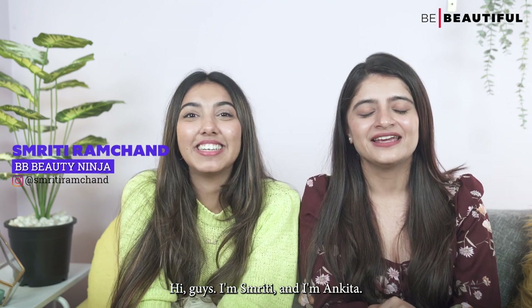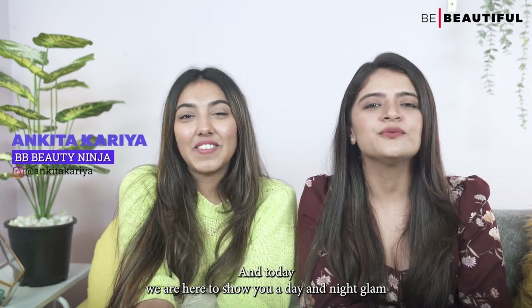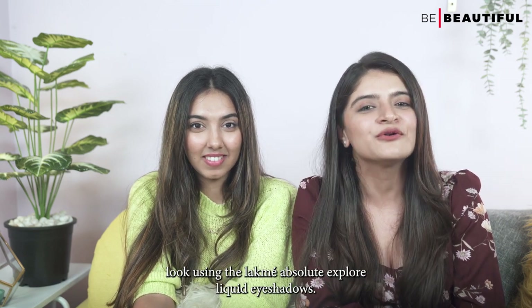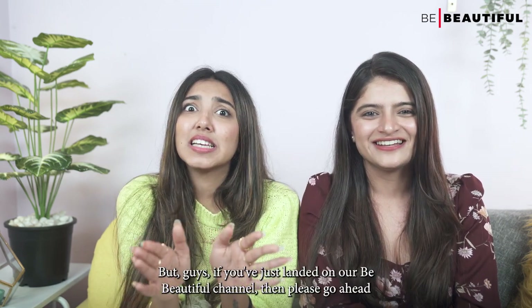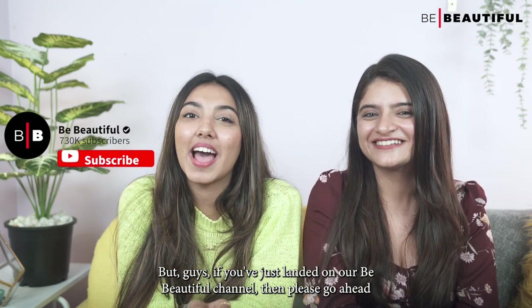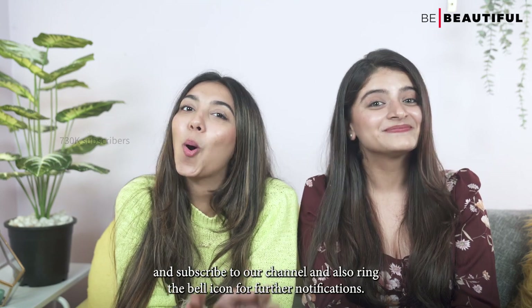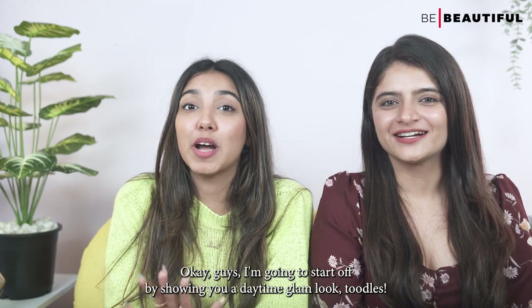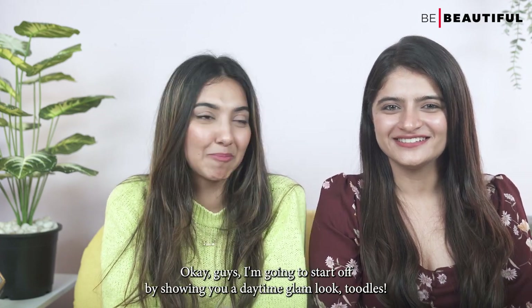Hi guys, I'm Smriti. And I'm Ankita, and today we are here to show you a day and night glam look using the Lakme Absolute Explore Liquid Eyeshadows. But guys, if you've just landed on our Be Beautiful channel, then please go ahead and subscribe to our channel and also ring the bell icon for further notifications. I'm going to start off by showing you a daytime glam look.